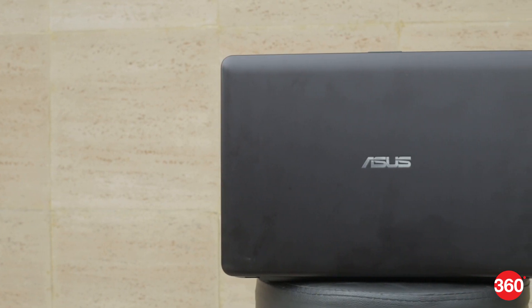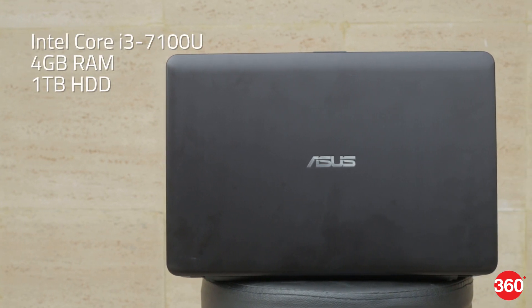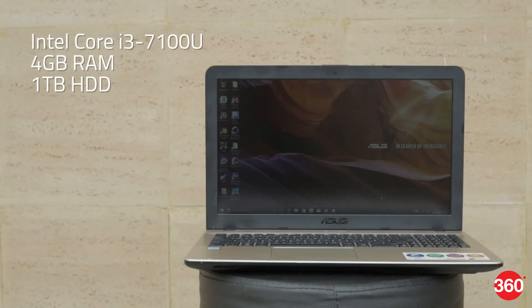The X541UA has entry-level specifications, which includes an Intel Core i3-7100U CPU, 4GB of RAM, and a 1TB hard drive. The OS of choice here is Windows 10 Home 64-bit, and you get the usual suite of trial software pre-installed.